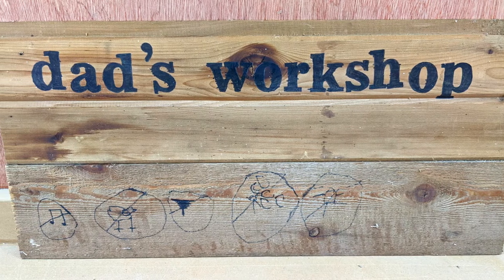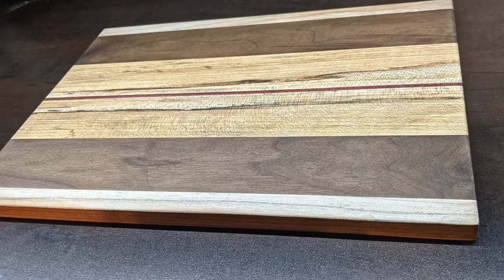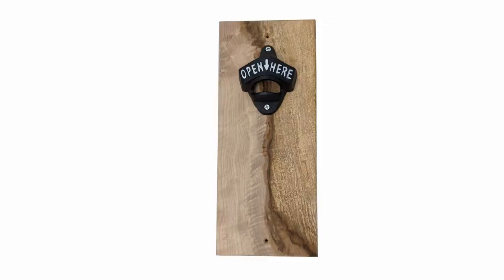So in this video, I'm going to share some of my ideas for Father's Day gifts. I'll show you how I made this caddy, this cutting board, and this wall-mounted bottle opener.